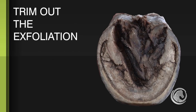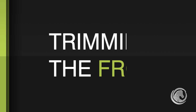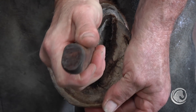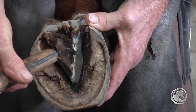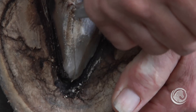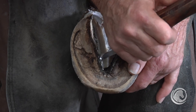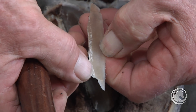We want to trim out the exfoliating part and trim the hoof wall to that exfoliating part, but not invade it — not cut so short that we start cutting into the sole. This foot is very long and has been neglected for some time. You can tell whether the frog is ready to exfoliate by the white chalky areas. We want to stop right at the transition where it begins to look smooth, moist, and pliable, absent of that chalky layer.